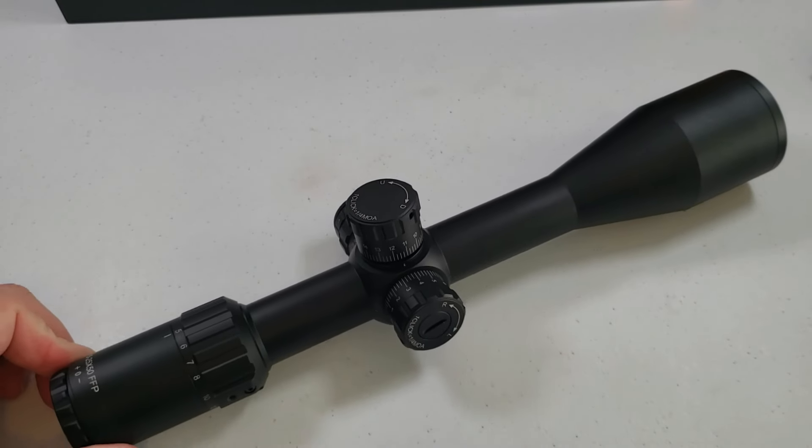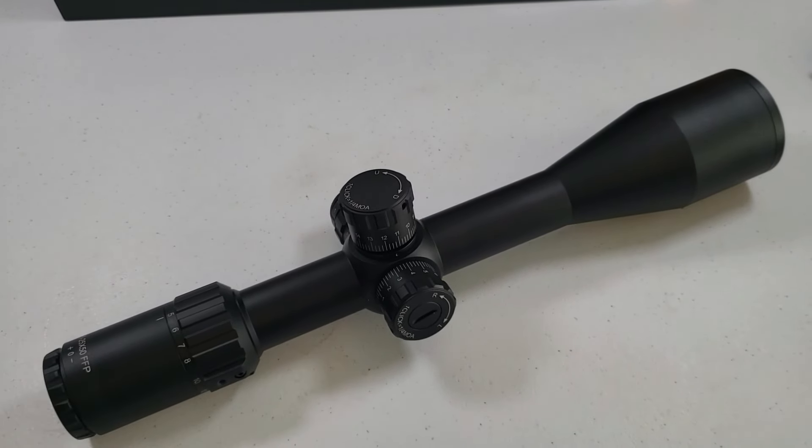Aesthetically, this is a pleasing scope. I know that shouldn't mean anything and it shouldn't be a big deal, but to me it is. I just can't have an ugly scope on a gun. So I'm pretty happy with it.